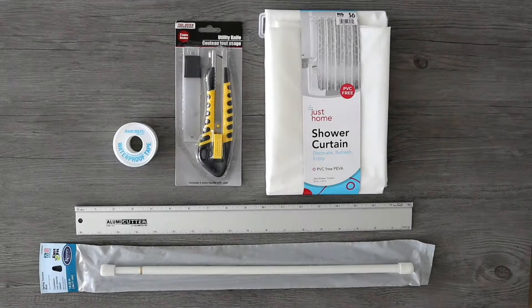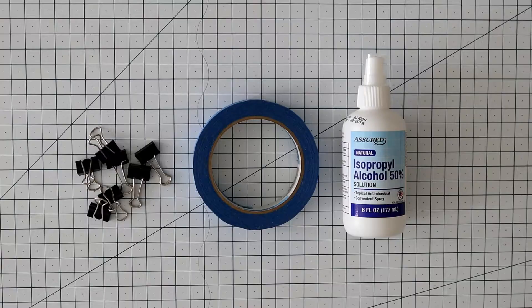You will need a plastic shower curtain with a pattern of your choice, two tension curtain rods per window screen, first-aid waterproof tape, a ruler, and a utility knife.